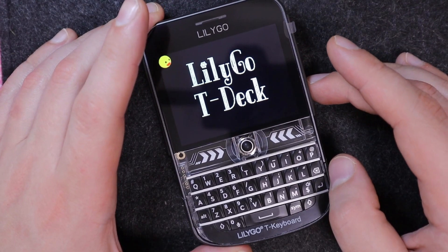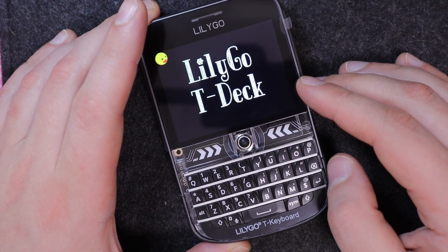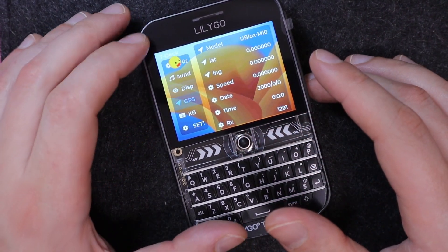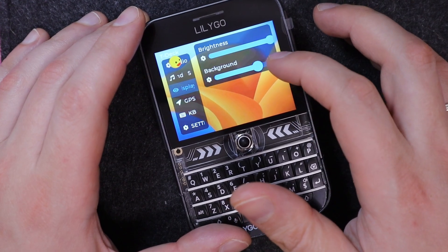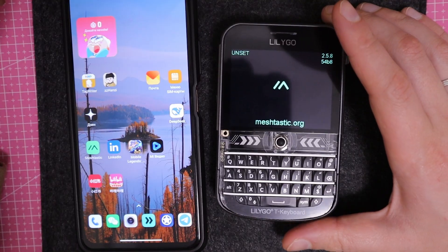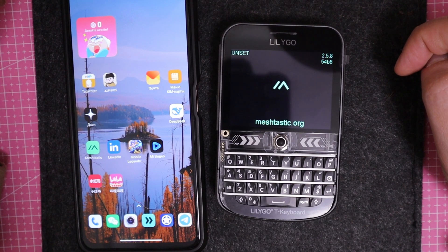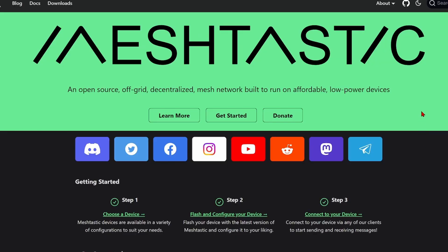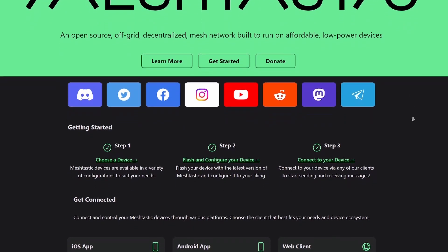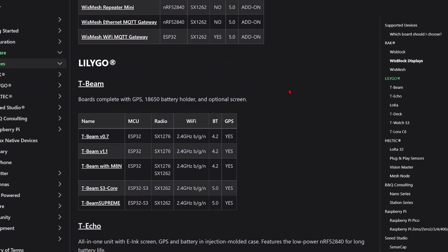Out of the box, the T-Deck may come with a demo firmware to test modules and play music from the SD card, or the Meshtastic firmware, which is what we'll focus on next. Meshtastic is open-source software that lets you build autonomous, decentralized mesh networks using low-power devices that communicate over long distances — all without the internet.